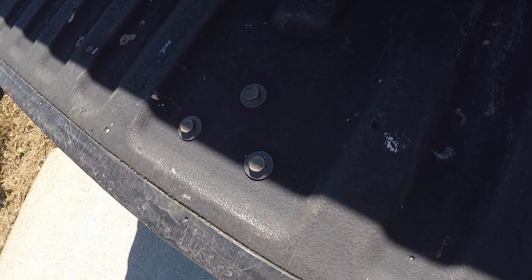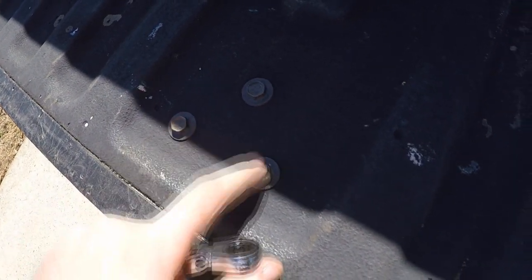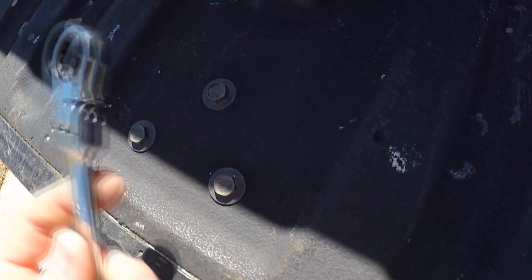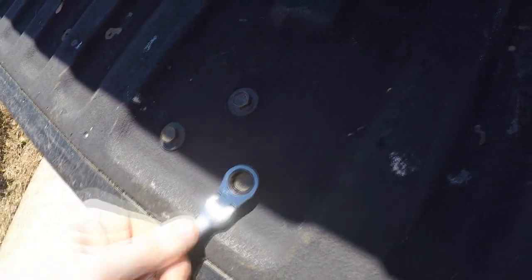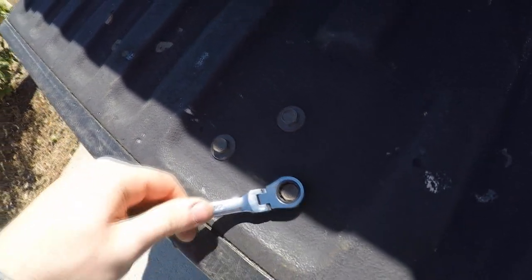Now we need to drop the tailgate to get to the bolts that actually hold the handle on. Once you drop the tailgate, you'll see these three bolts right here — it's a half-inch size. You can use a socket or a swivel head ratcheting wrench. Remove those three bolts, pop the new handle in, and tighten those bolts back up.